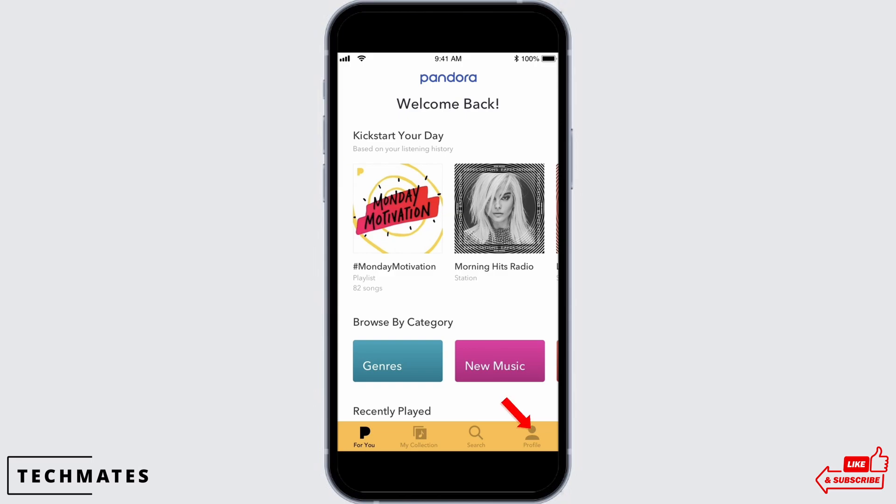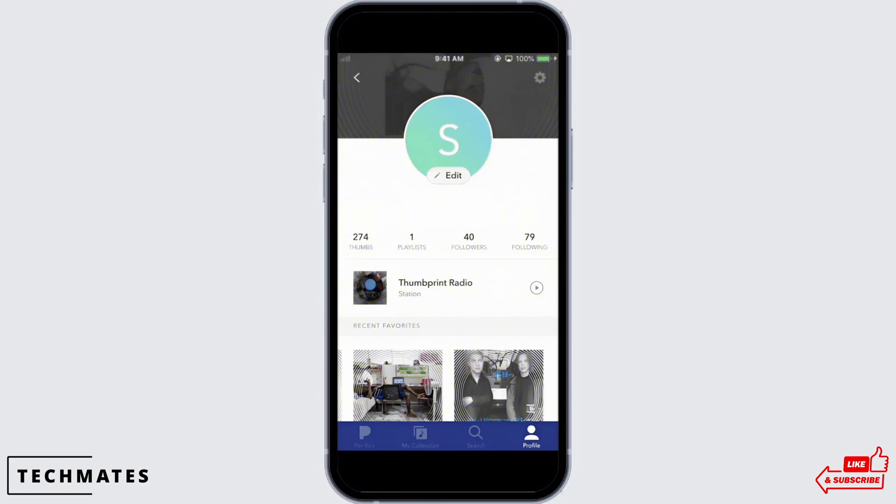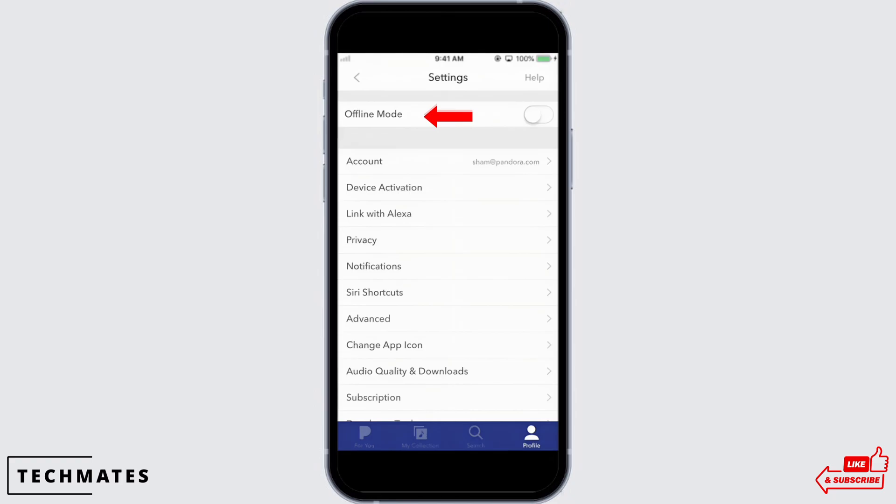You will be led to the homepage of Pandora. Tap on your profile icon on the bottom right of your screen. In the interface that you will be led to, tap on the gear-like icon on the top right of your screen. You will see the option for offline. Go ahead and toggle on the button for offline, and with this the offline mode will be enabled.